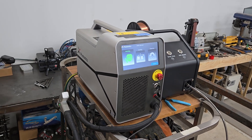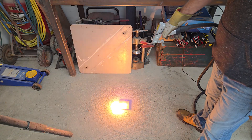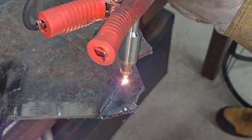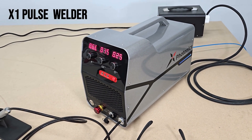Hi folks, welcome to the channel. In this video we're going to take a look at the X1 Pro from X Laser Lab. This is a 700 watt fiber laser welder, cutter, and cleaning machine which is the big brother to the 400 watt X1 pulse laser welder that I featured here a few months ago.